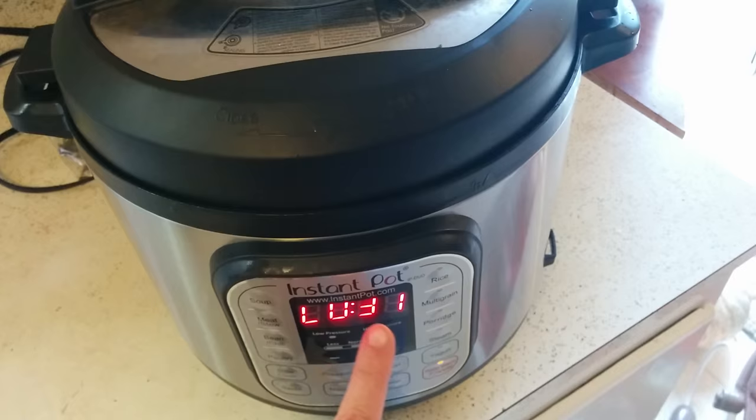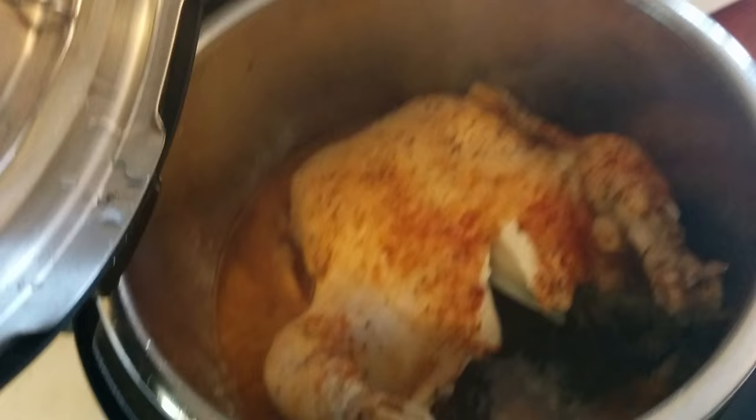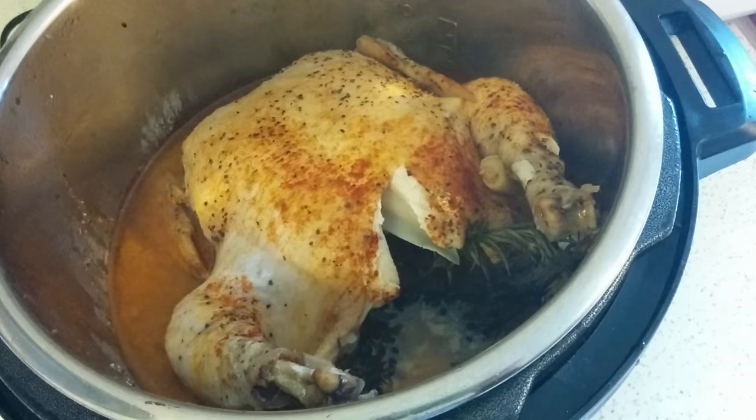It probably came down from pressure after about 15 or 20 minutes, but I just left it sitting because I wasn't quite ready for it. So I'll go ahead and open it here. There it is — that looks pretty tasty, it smells good. I'm going to pull it out of here. It'll probably fall apart when I pull it out because it's so cooked and tender, but you're supposed to let it sit for about five minutes before carving.